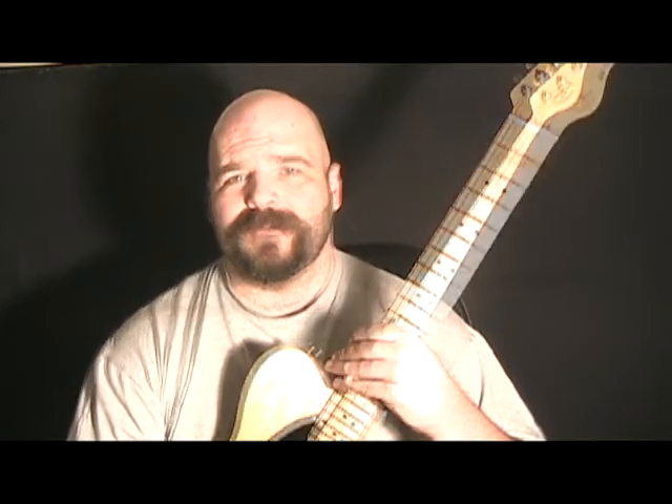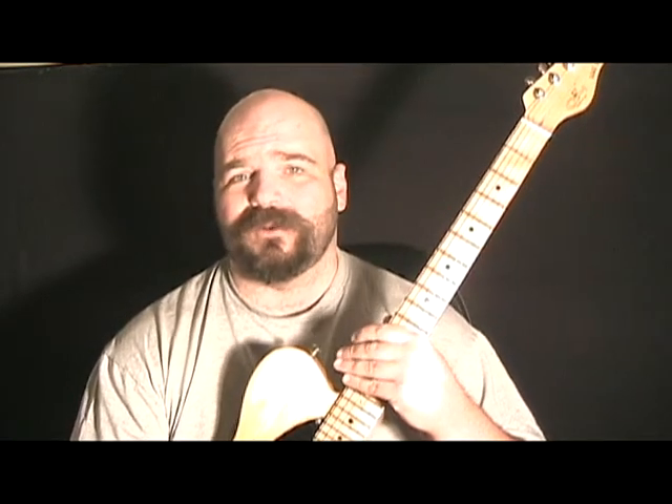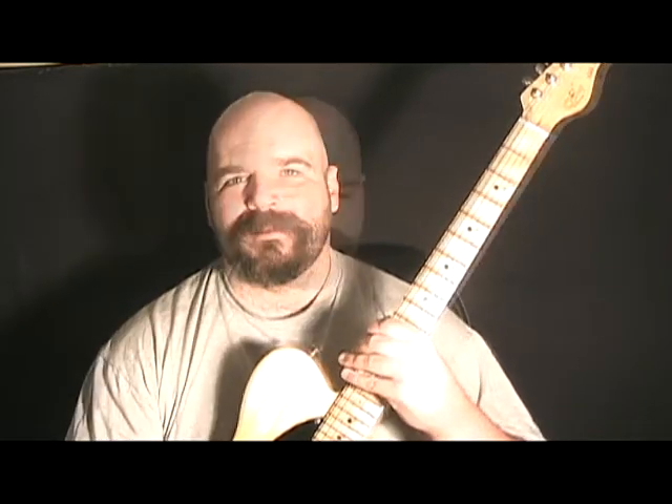Hey guys, welcome to another free country guitar lesson with me, your instructor Rusty Cash. Today we're going to be looking at the second part of the lesson series titled 'In the Style of Pop Country Guitar.' If you didn't get a chance to check out the first lesson, you can go to my channel and click on that lesson and view it from there. As always, be sure to download the tab and backing tracks from the link down below in the description.